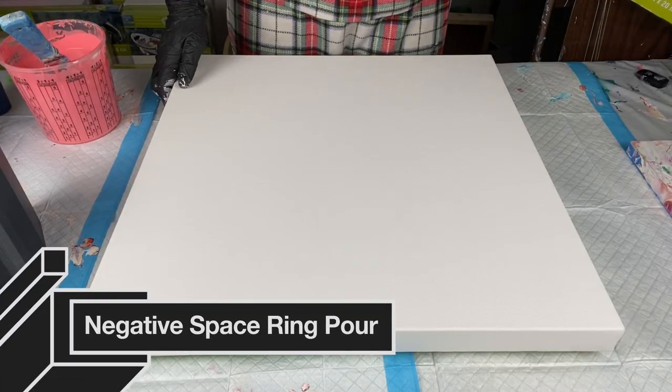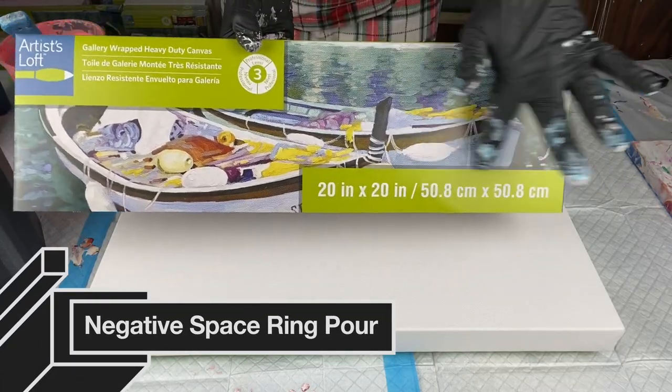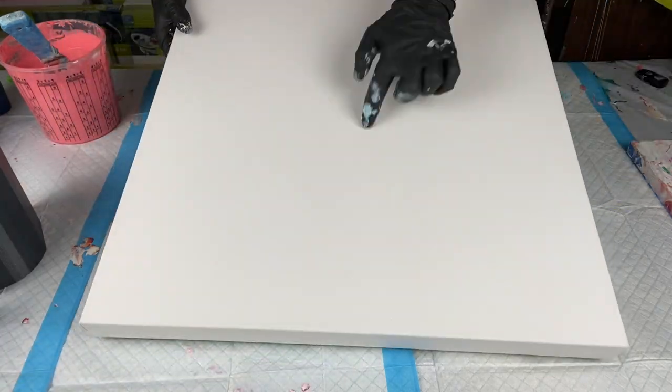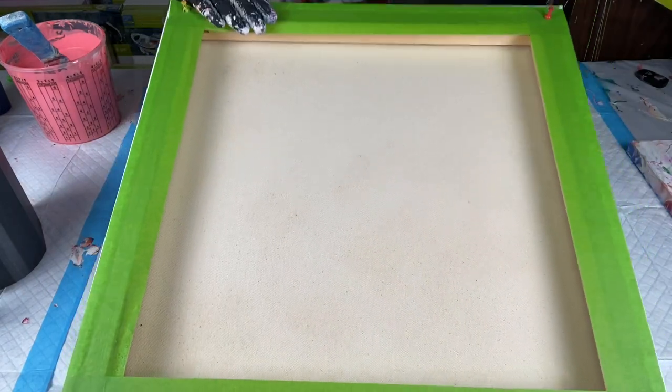Hi everyone, it's Amber and welcome to my YouTube channel, Amber's Awfully Awesome Art. Today I will be playing around with some ring pours. My first one is on a 20 by 20 gallery-wrapped canvas.